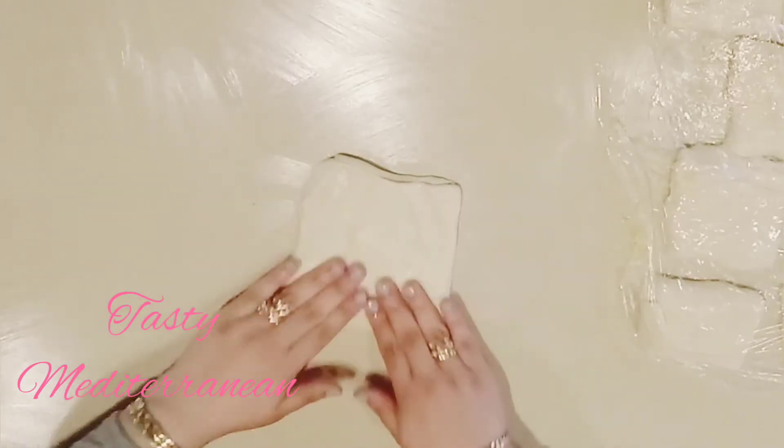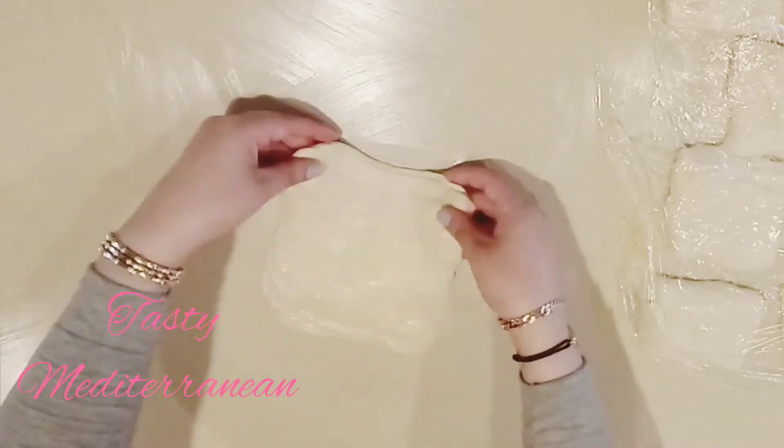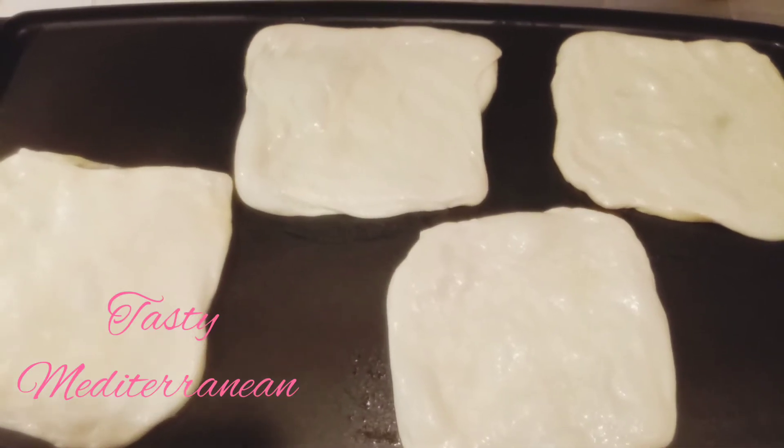Now, after we are done with all of them, we will cover them and start baking. I put it in a hot pan.